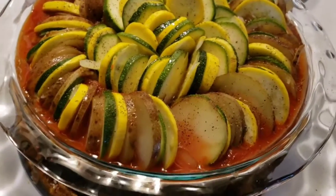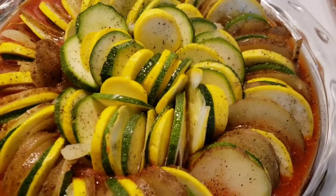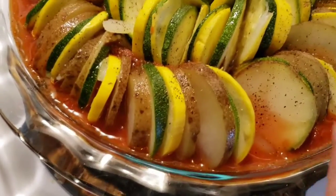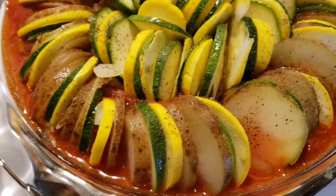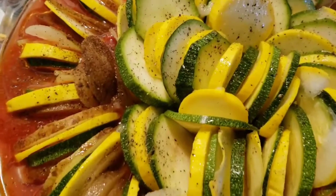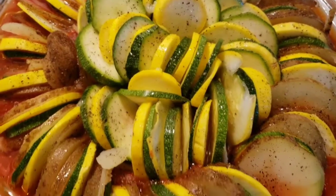Just like that rat Remy made. No, I'm just joking. I put potatoes instead of eggplant. It does have yellow squash, zucchini, and potatoes, and some pasta sauce there with garlic. A little olive oil on top, and salt and pepper.